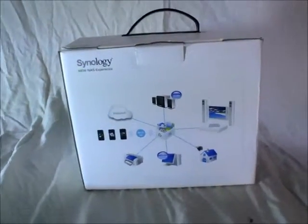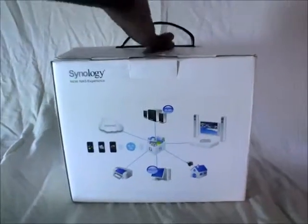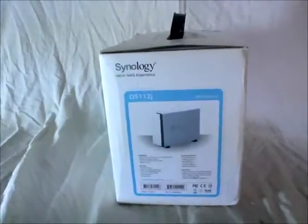Once you have connected the NAS with your router, you can connect it with a number of devices. It's not only compatible with Wi-Fi but also 3G as well.